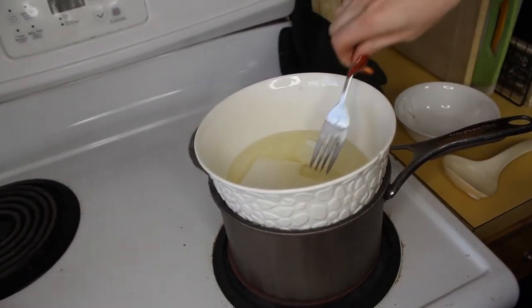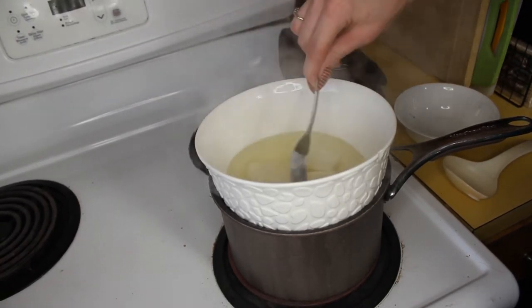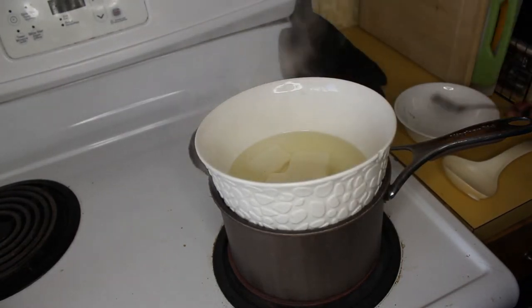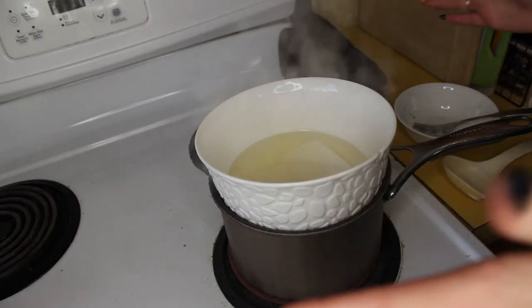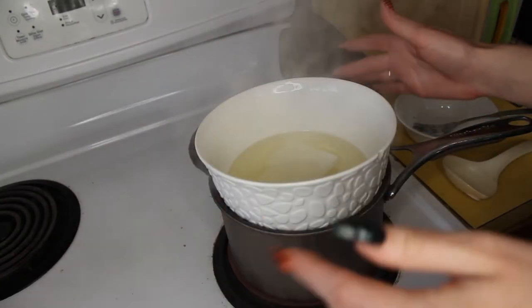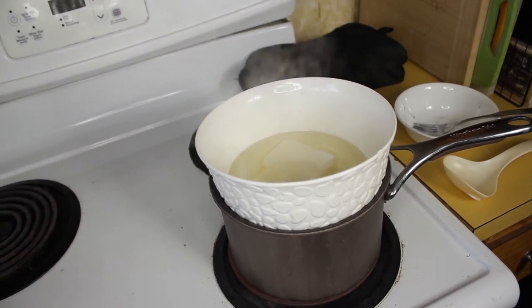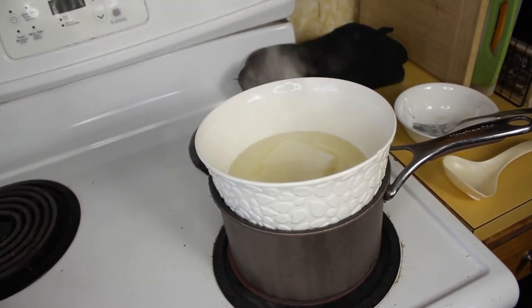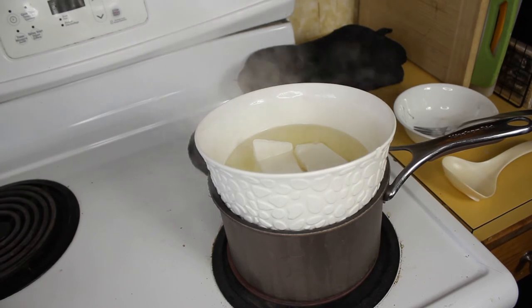It's been about five minutes and the wax melts pretty quickly. I wouldn't suggest walking away - stay and make sure the wax doesn't burn or catch fire. I'm using a fork and a bowl I don't care about so the wax doesn't get all over the counter. Don't touch anywhere near the steam and don't touch the bowls without oven mitts - it will burn you. I just added another block since we need three blocks to equal one pound.